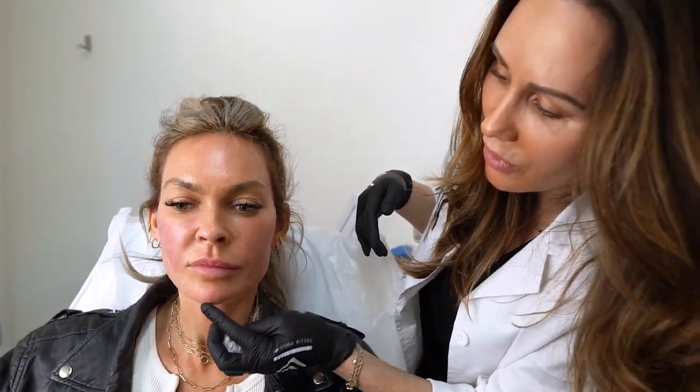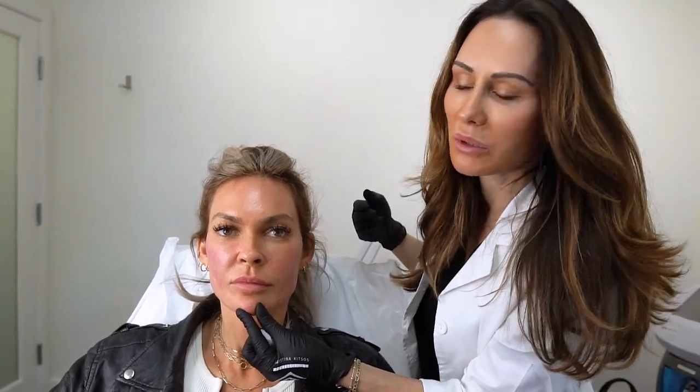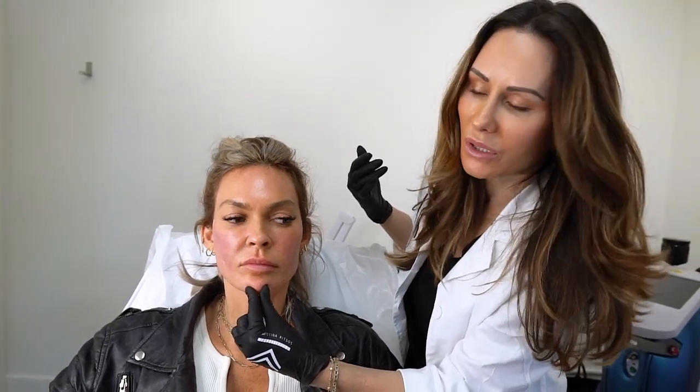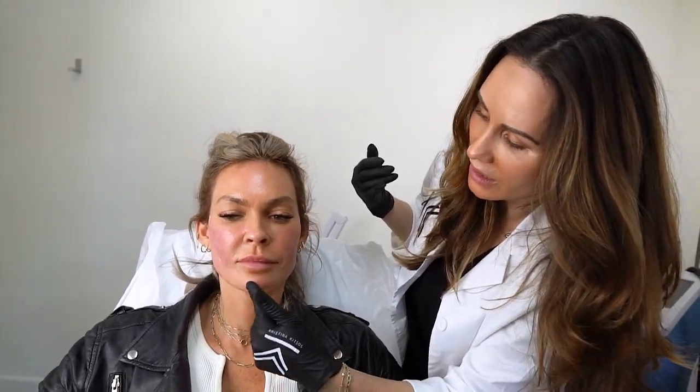I'm putting just enough pressure here to stop any bleeding, but I don't want to put too much pressure because right now for the next couple of days it's like clay — it's moldable. We don't want to put too much pressure and get rid of exactly what we created, which is this V-line.